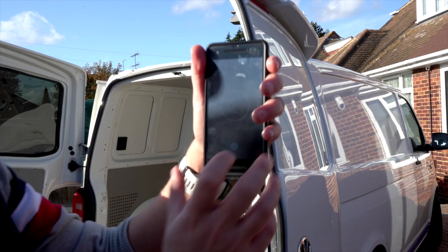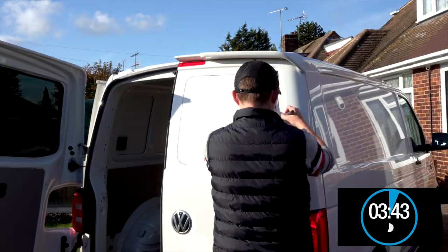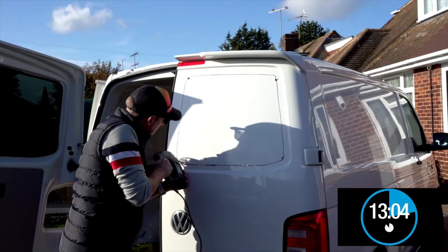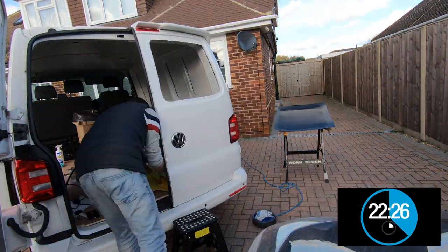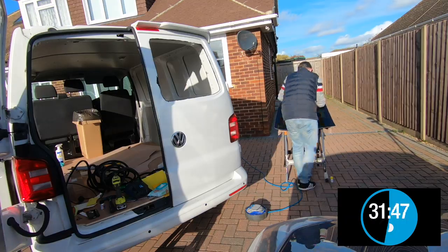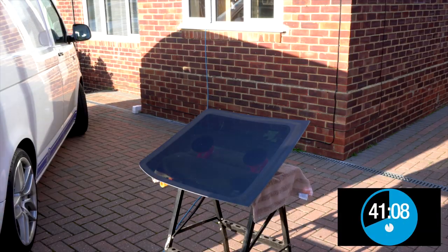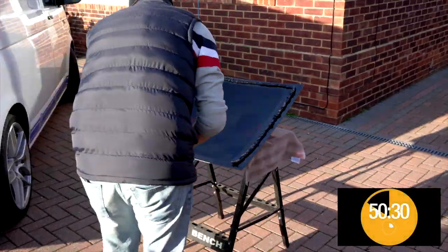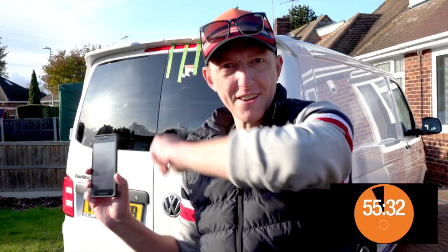Okay it's 12:51, I've got my phone here, I've started the timer — we'll leave this running and see how long it takes. Boom — check that out: 55 minutes 32 seconds. We've done it, under an hour!